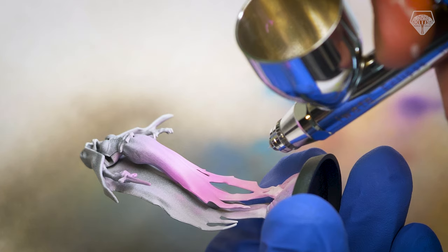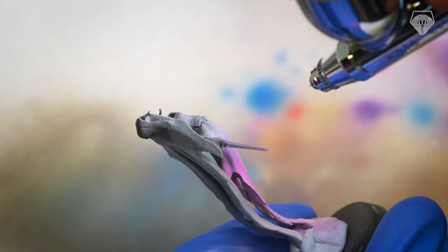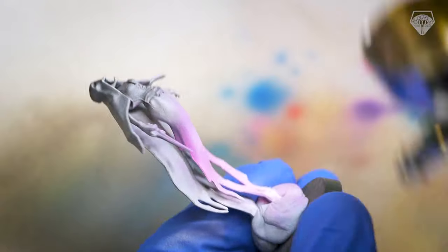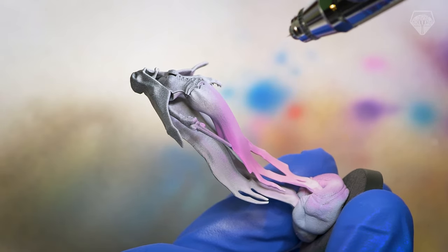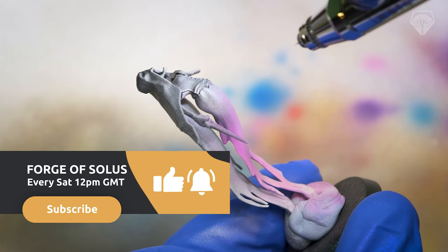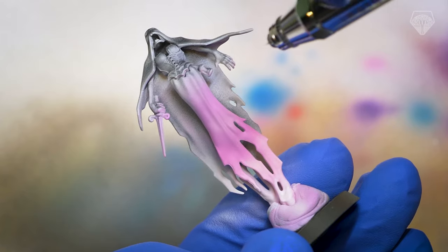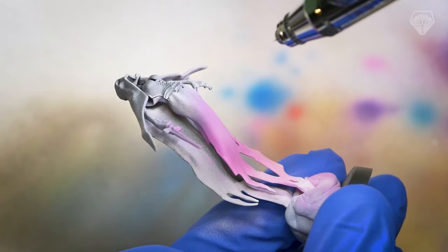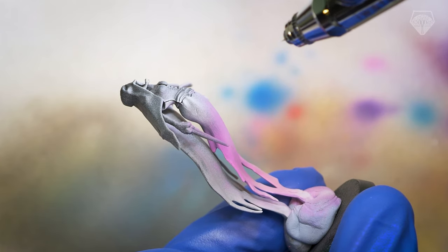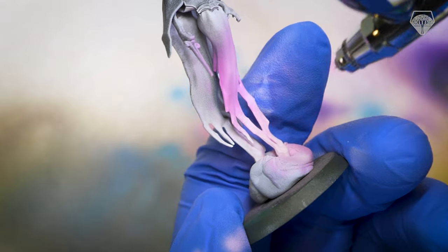Now, apparently you could use any of the colours you wanted, but that seemed like a little bit of a cop-out for me, so what I did was take those three colours and run with them. I used a couple of Citadel inks — or shades as they're called now — just to bring out a couple of the details, and black, but everything else — any additional colours, any other tones — I mixed from those three primary colours. And I have to be honest, I'm really happy with the result.